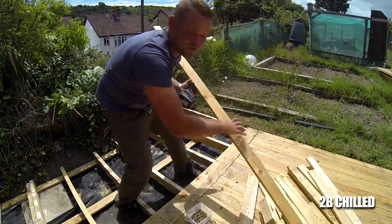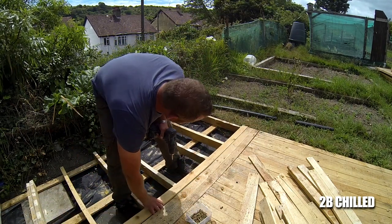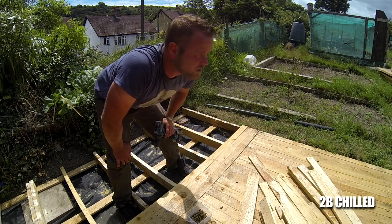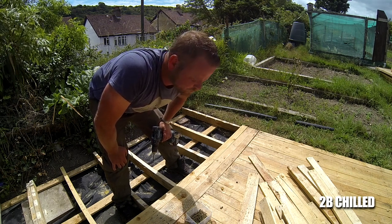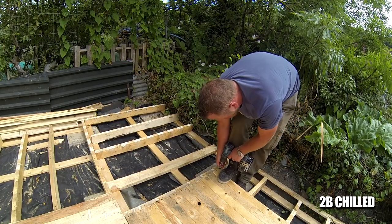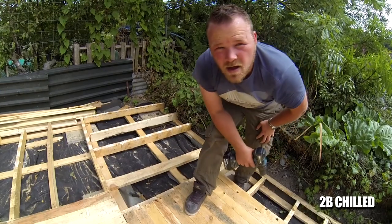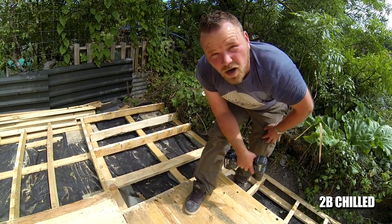As you can tell guys, it's freaking hot today — absolute bloody boiling. But I want to get this shed done for this purpose, so I can sit in there and I don't have to deal with this heat — I can just sit under a bit of shelter. Anyway guys, I'm going to crack on. I'll see you in a little bit. It's hard work, trust me. It's so hot — can you see my face dripping?